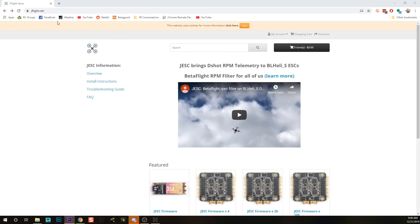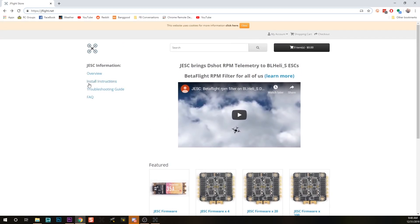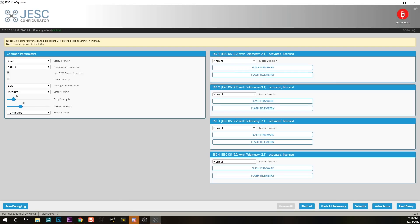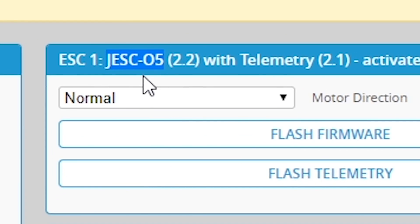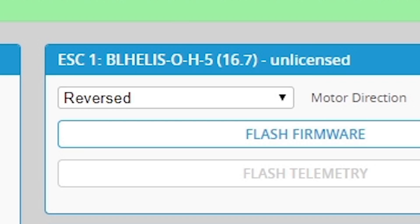In order to unlock that functionality, we're going to go to jflight.net and purchase a 4-ESC license to unlock the bi-directional DSHOT functionality in JESC. But before you plunk down your money, go to the install instructions and check whether your ESC supports JESC. Here in the JESC configurator or BLHeli configurator, when you read setup, you're going to see the firmware type currently on your ESC. You'll see something like OH05 or AH015. What you need to see is that the middle letter is an H. If that middle letter is an L instead of an H, you cannot run this — just stop, do not proceed.